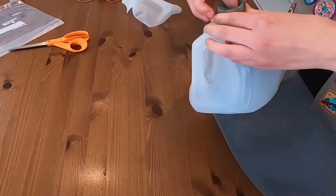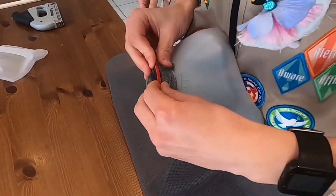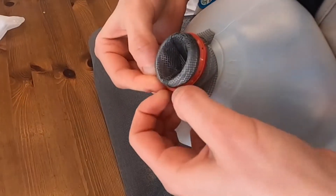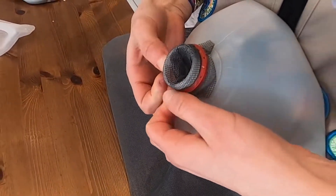Next, you want to grab one of these milk bottle rings and then you just put it back on top of the netting to secure it. Try and push it down as far as possible just to make sure that it won't slip off when you put it on your tree and other things.